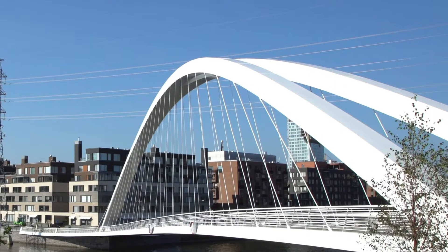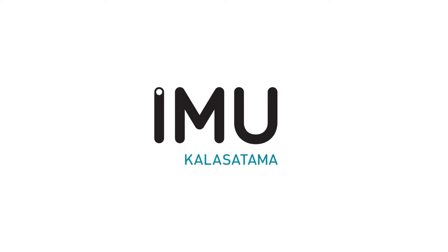More information about how the waste is processed further can be found on hsy.fi. Let's put Kalasataman Imu to work.